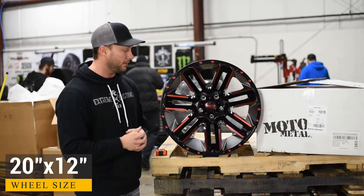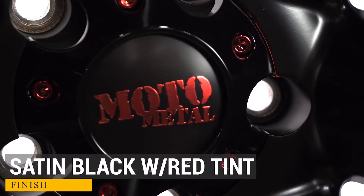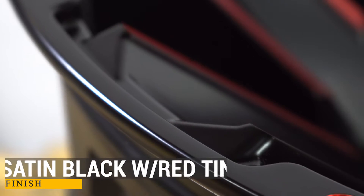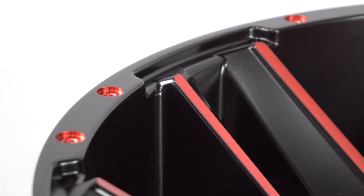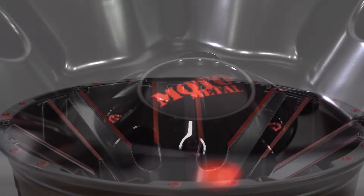We're going to look at a 20 by 12 with a gloss black and red machined accents. Really cool, something different — you don't normally see this. You're going to have some red machine dimples on the outside portion of the lip, massive spokes diving back, and on the edge of the spoke you're going to see some beautiful red milling that ties in nicely with the cap. They do have some red hardware, which you typically don't see on Moto Metal wheels either.